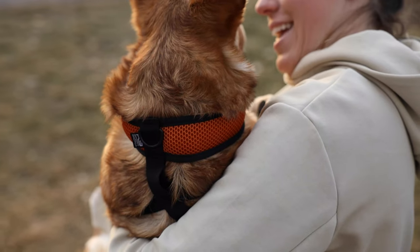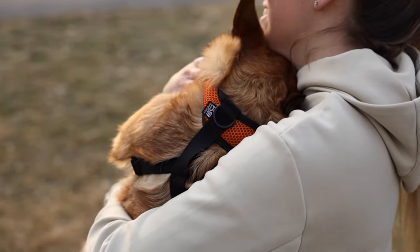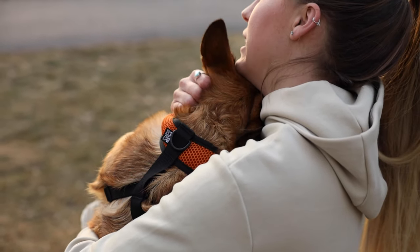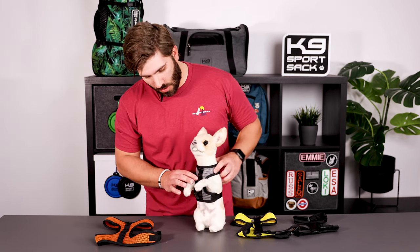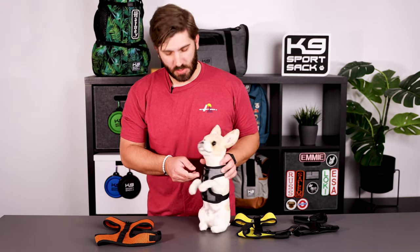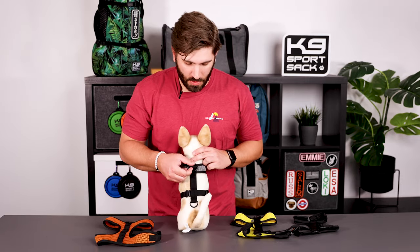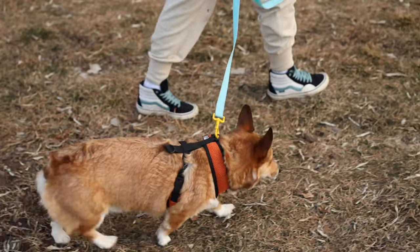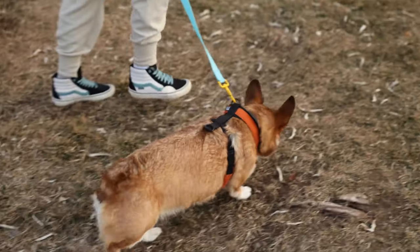Some of our key features found on our K9 Sport Harness are the breathable padded mesh found throughout the harness. That's going to keep your dog nice and cool and comfortable as they're using the harness. You're also going to see three D-ring attachment points for your leash — one on the front and two on the back. These areas have been reinforced to ensure you don't have any issues with these coming off.